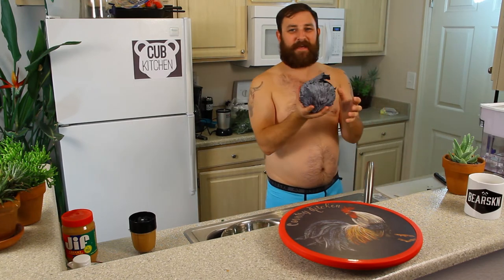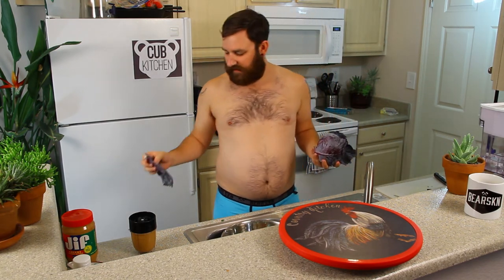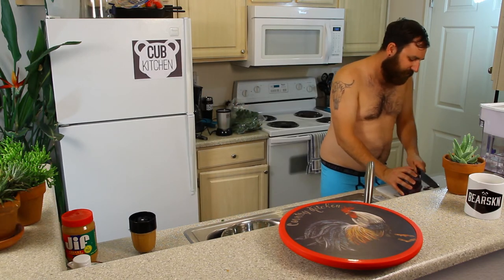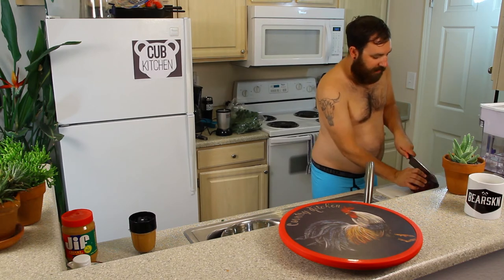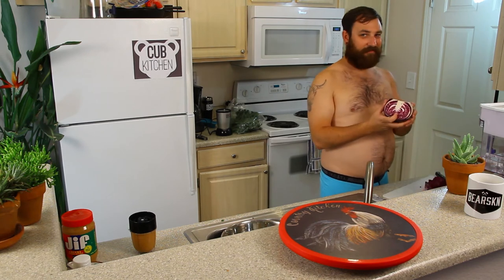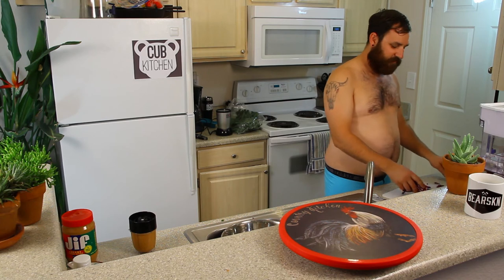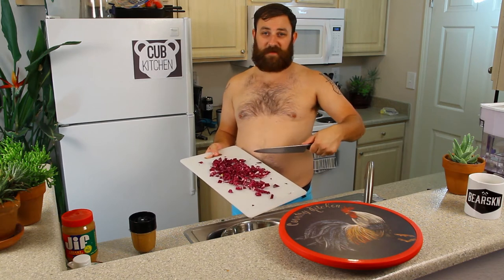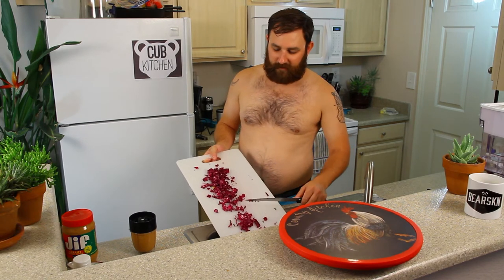Next we're going to do the cabbage — purple cabbage. I like to take the outside pieces off like this, then rinse it to get the dirt off. This was the perfect amount of cabbage — just a little guy. We're going to chop up the cabbage: stem off, cut it in half, then cut it into shreds around the core. Throw it all in there. Cabbage is always way more than I expect, and it's so cheap — like a dollar for this little cabbage. When you scrape your cutting board, scrape it with the spine of the knife, not the blade side — that way it doesn't dull your knife. Learning stuff! I think one of my favorite things about this recipe is how colorful it is.